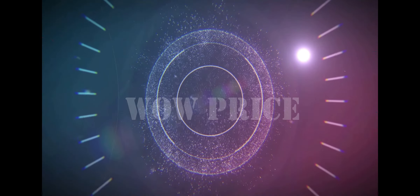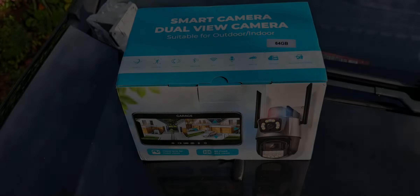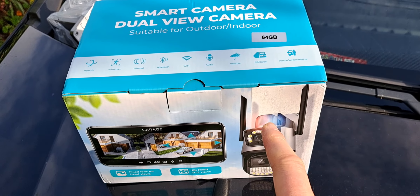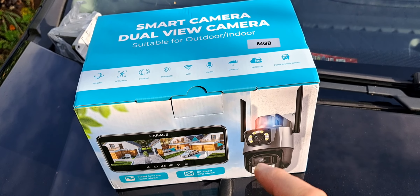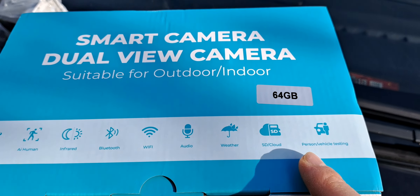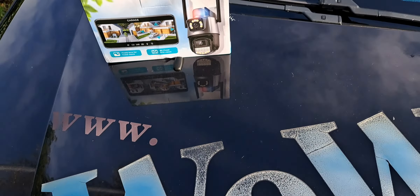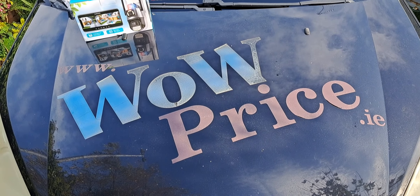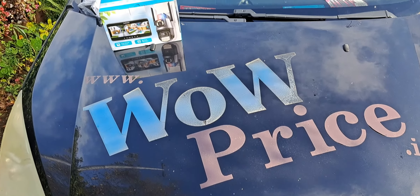Hi guys, welcome to the WoWPRISE Smart Camera dual view camera. There are two cameras in one, which allows you to check what's going on, turn on the flashlight in some situations, and communicate with your delivery guy. There are so many features you can find with this camera. Watch us at WoWPRISE, you can find them also for sale at WoWPRISE.ie. Let's begin.